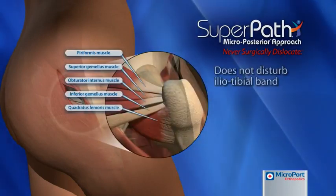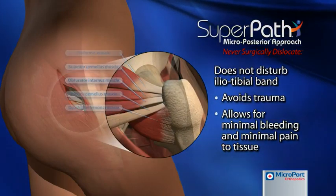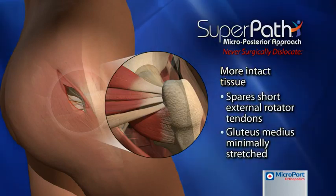By avoiding the traditional sacrifice of four to five tendons around the hip, there is less trauma, less pain, less bleeding, and more intact tissue — specifically the short external rotator tendons.